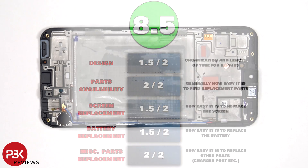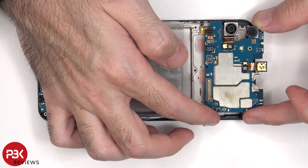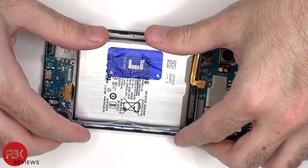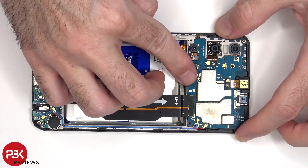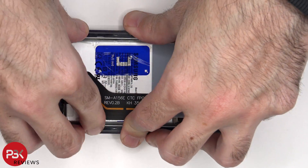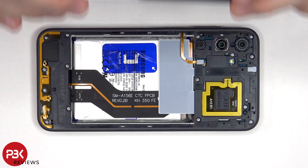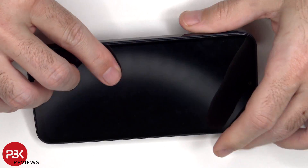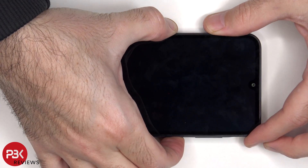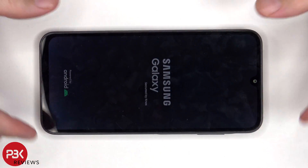Now it's time to put the phone back together. Once everything's back in place, apply new adhesive and reapply the back plate. Flip over the phone, power it on, and you're done. I hope you enjoyed this video, and I'll see you in the next one.